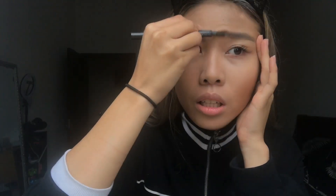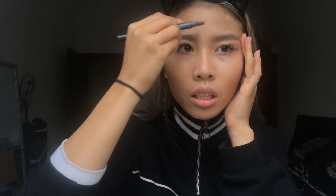Now I am using Anastasia Beverly Hills Eyebrow Gel in a color — I think it's bronze or something — and just trying to do my brows.